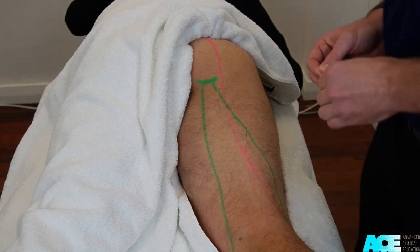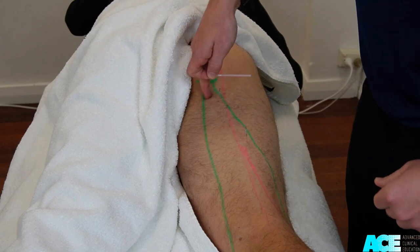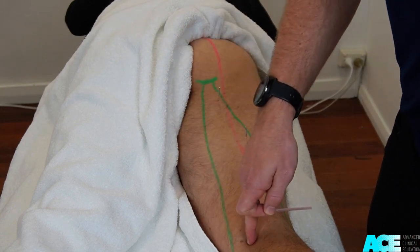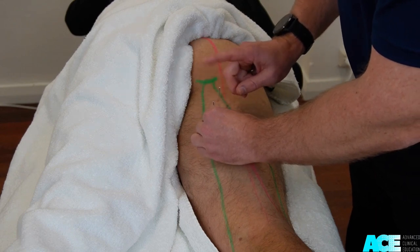The semimembranosus and the semitendinosus muscles sit medial to the biceps femoris and are not in close proximity to the sciatic nerve. The needling approach is directly anterior towards the table.